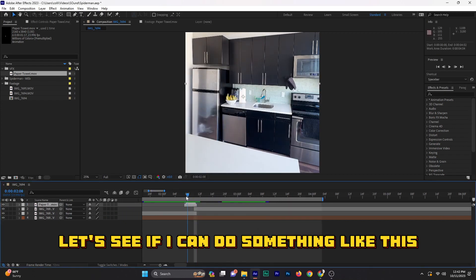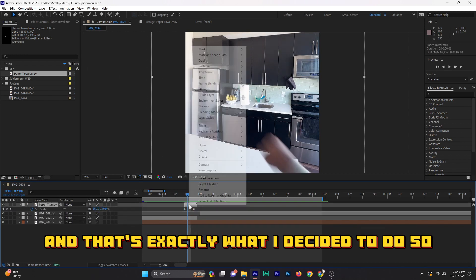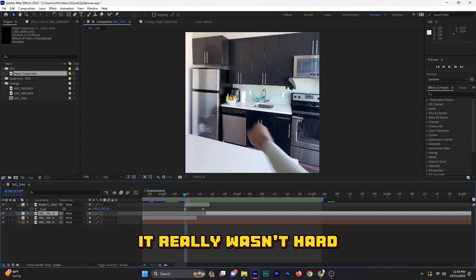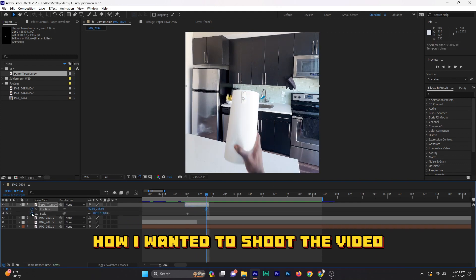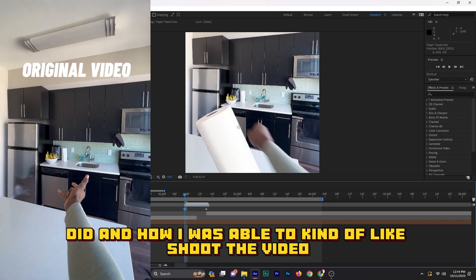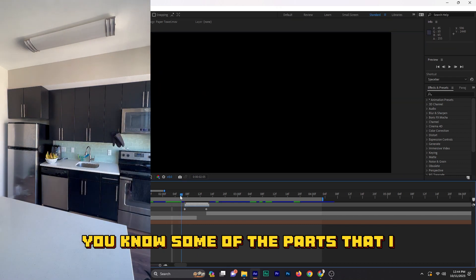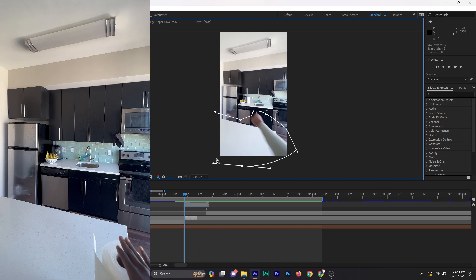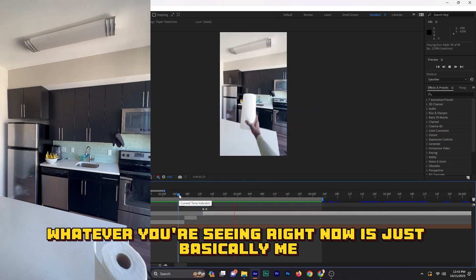That's exactly what I decided to do. Putting this together, honestly, it really wasn't hard. It was basically about how I wanted to shoot the video. Here's an example of exactly what I did and how I was able to shoot and record the video, and some of the parts I had to cut out. So basically, what you're seeing right now is just me editing the video step by step.